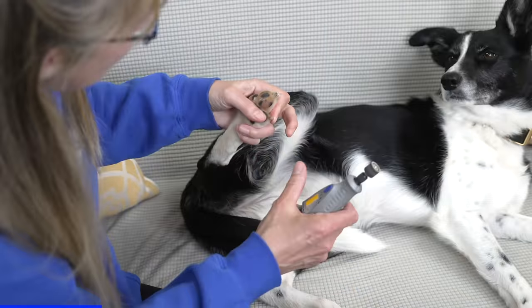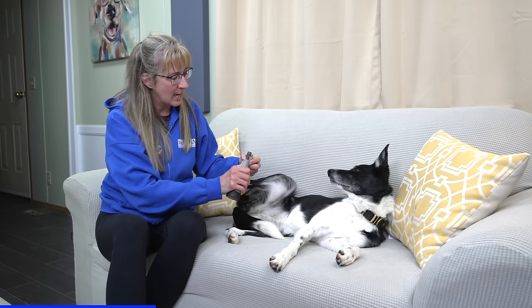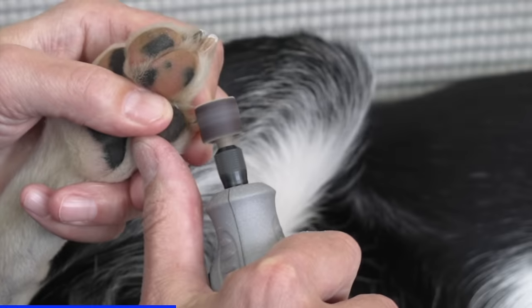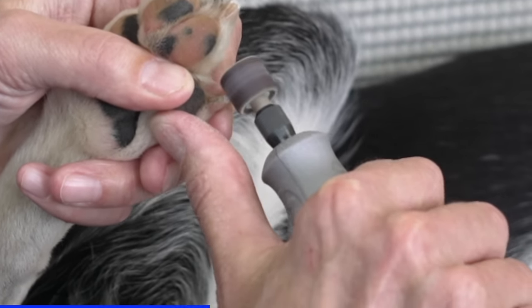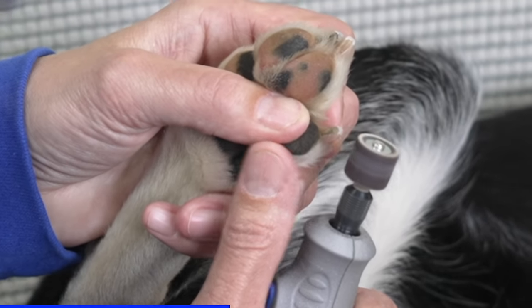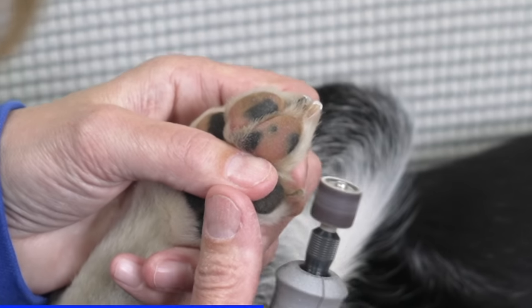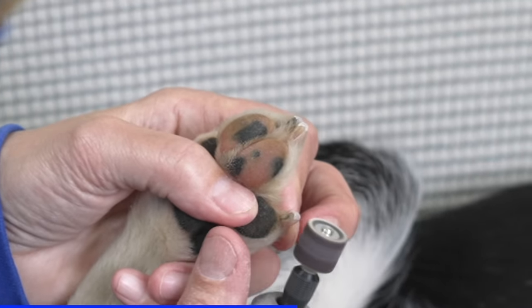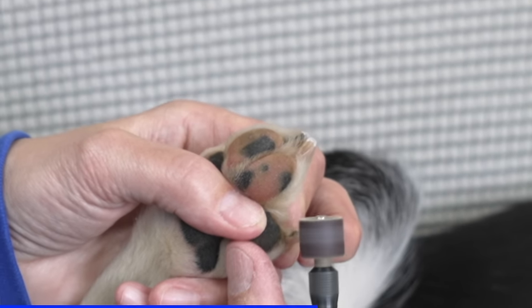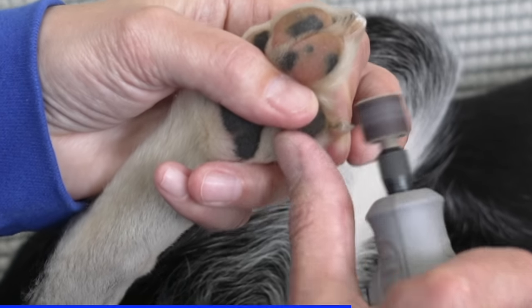When I'm using the grinder, I'm going to use it to round the edges of her nail so I don't wind up with a sharp nail that cuts if she jumps on me. I'll start by touching the grinder to the end of her nail and move it to the side to round that edge, then move it to the other side and round that edge, bring it up to the top of her nail and round off that little tip. I just take off a little bit at a time. The whole time I'm doing that, I'm very careful not to hold the grinder in place too long, where I run the risk of hitting the quick.